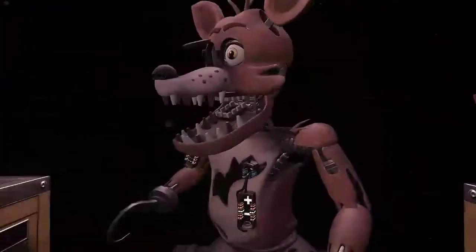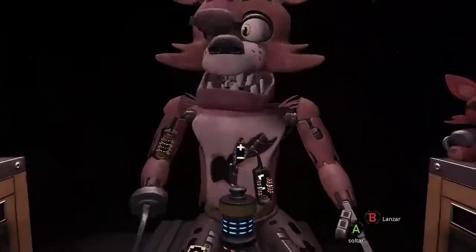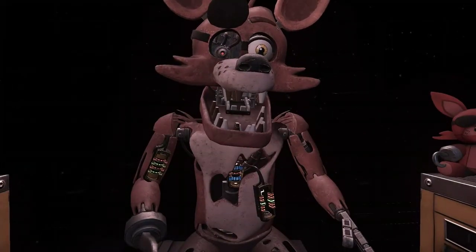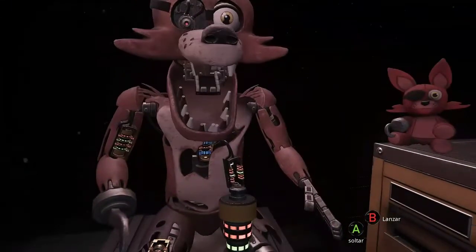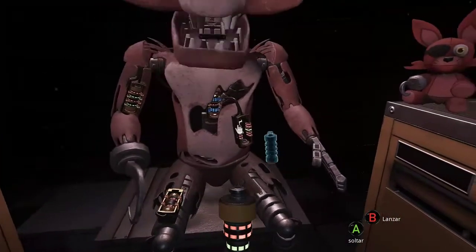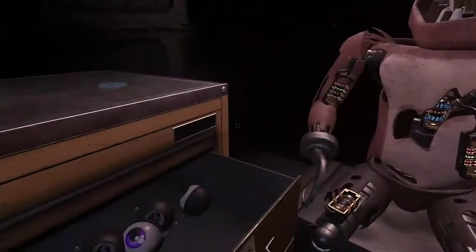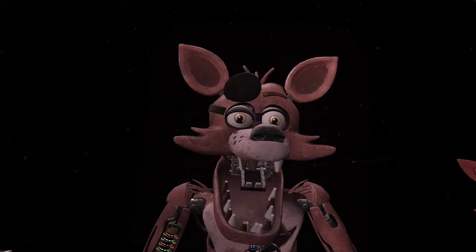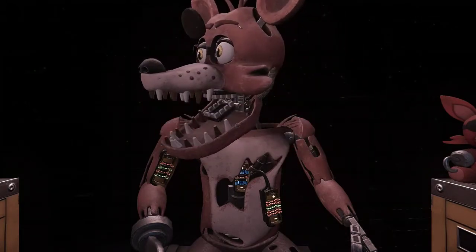The remaining chest fuses are located in drawers number 2 and number 4. Fix both fuses to continue. Good job! Retrieve Foxy's eye from drawer number 3. When Foxy's eye patch is fully open, place the eye back into his eye socket. Well done! This concludes all your Parts and Service tasks. Pirate Cove can now be reopened.